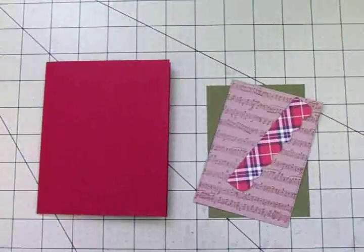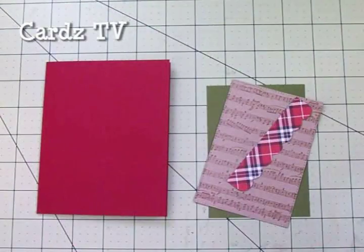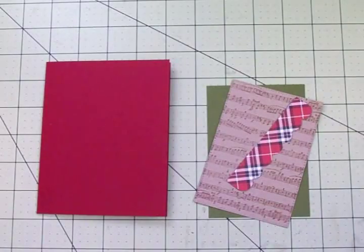Hi guys, this is Mary, welcome back to Cards TV. I cannot believe it's already time for another 12 Days of Christmas card series. Today we're going to do the first card for the series for 2017.